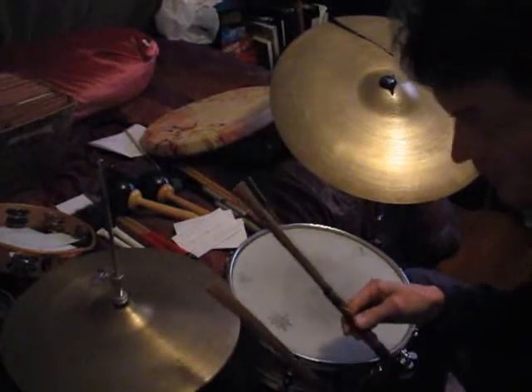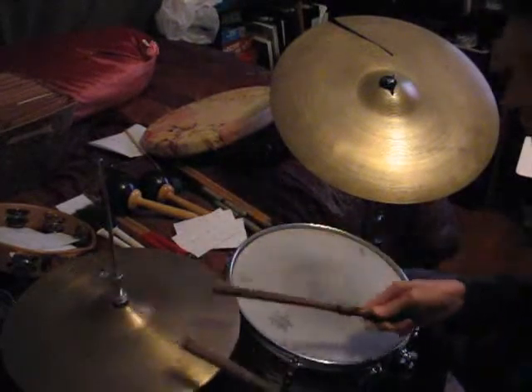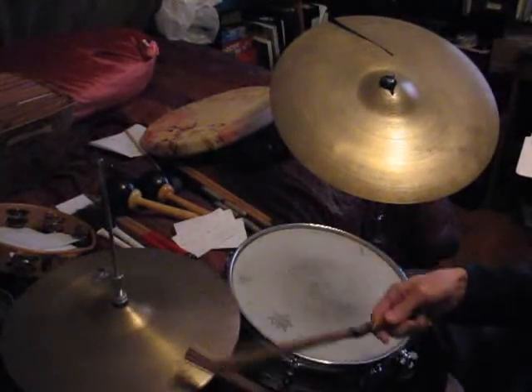All you have to do is lift it up. You'll know where to put it just by feel. Try it again. One, two, three, four.